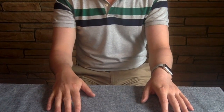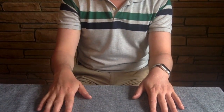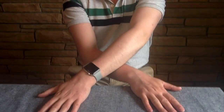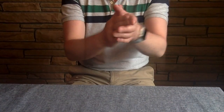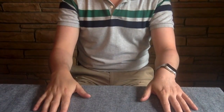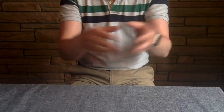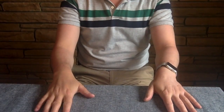Now we're going on to the last part, which is section D — this one's the trickiest of all. Let's try it together. So you have table, cross, table, clap, snap, clap, table. One, two, three, four, five, six, seven.